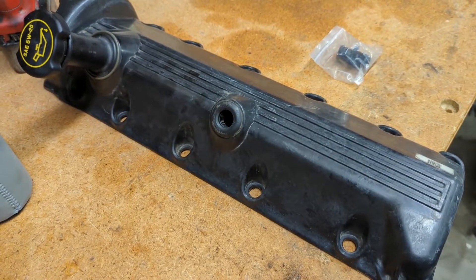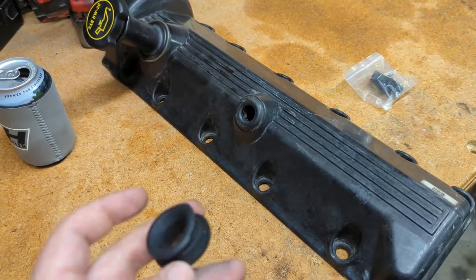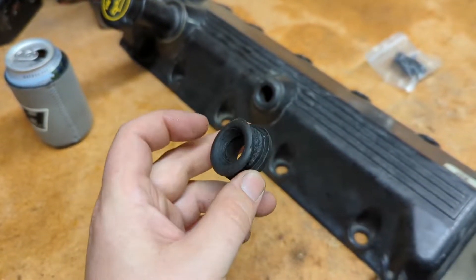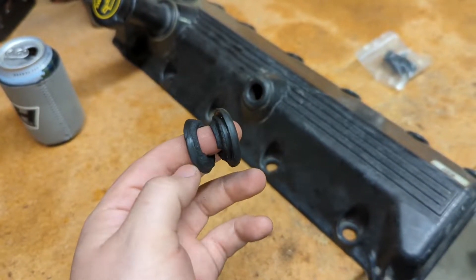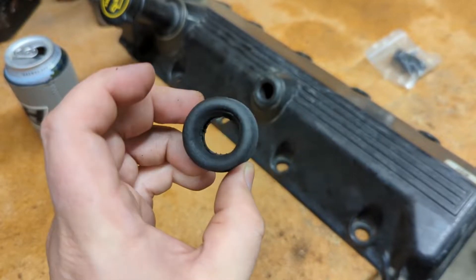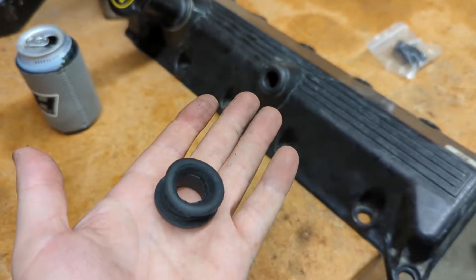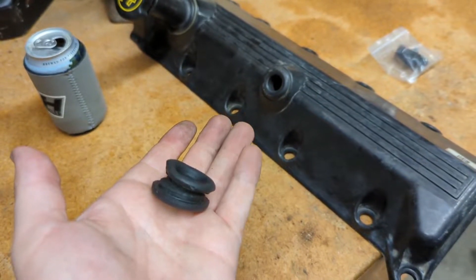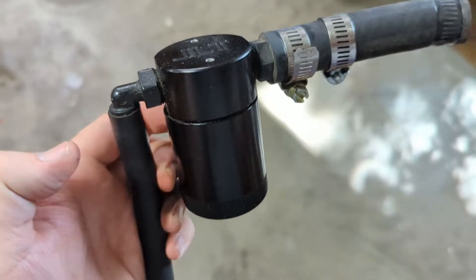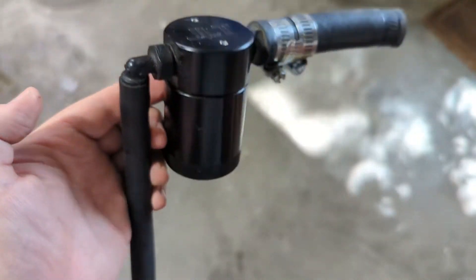I got a different catch can — I had a JLT. The JLT unit really isn't bad, but it's a little small and my truck fills them up pretty quick. Also, this is one of the grommets for the driver's side and it just deteriorated. I don't know if it's the E85 that's eating it — E85 dilutes your oil a little bit, so that could have been the problem. It just isn't as heavy-duty of a kit as I was looking for.